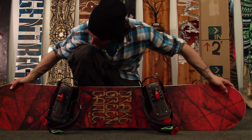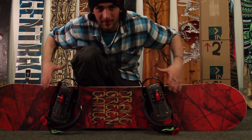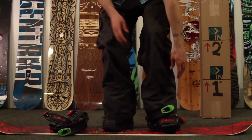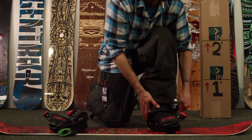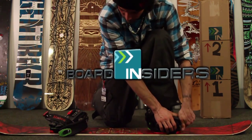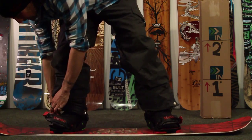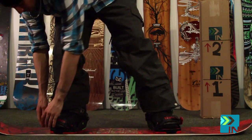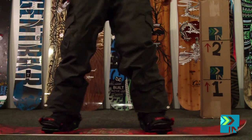What's up guys, it's Tyler here with Board Insiders. Today I'm doing our flex test on the 2012 Drake Green Battle. When I tested this board this season I kept wanting to call it the Green Bullet — I must have said Green Bullet a hundred times. It's Green Battle. Board Insiders, your snowboard resource.